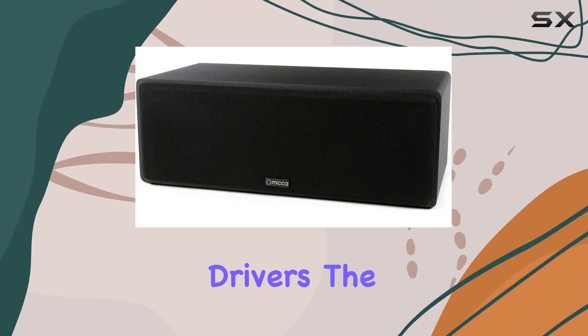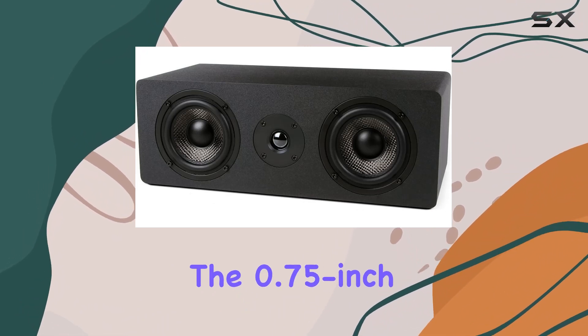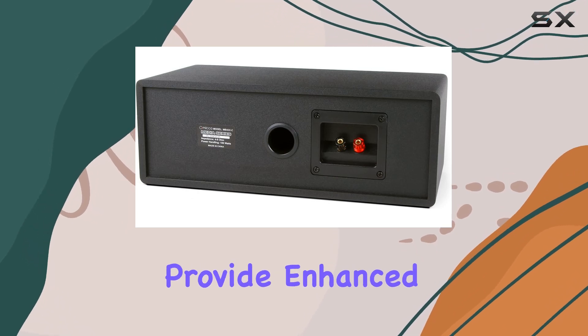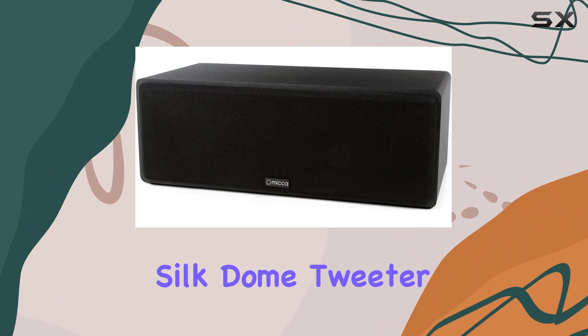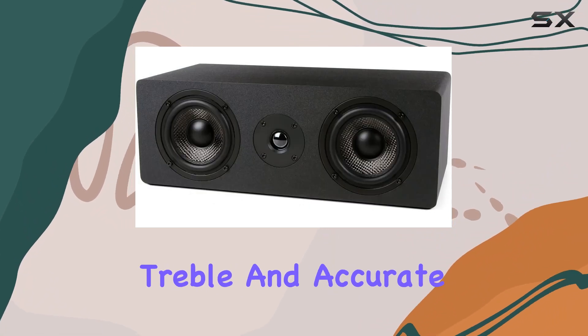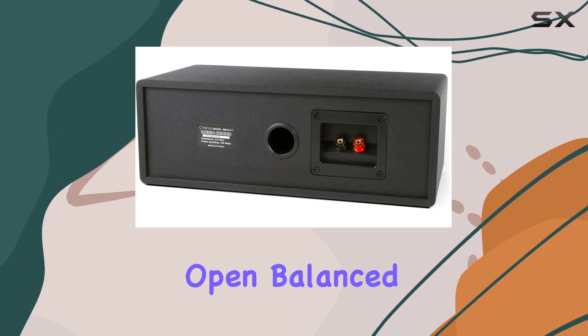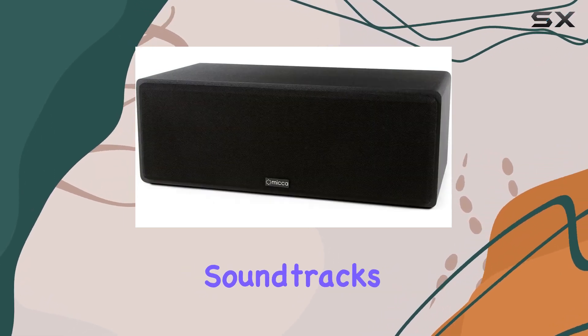Let's talk about the drivers — the dual 4-inch carbon fiber woofers and the 0.75-inch silk-dome tweeter. The balanced woven carbon fiber woofers provide enhanced transient response and impactful bass, while the silk-dome tweeter ensures smooth treble and accurate imaging. The result is a sound signature that's open, balanced, and dynamic, making it a solid choice for both movie soundtracks and music.